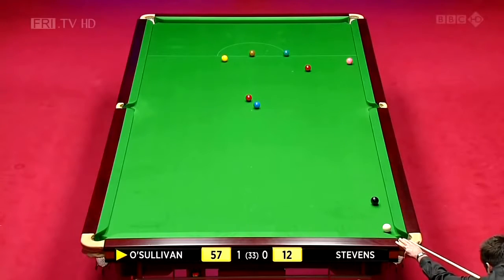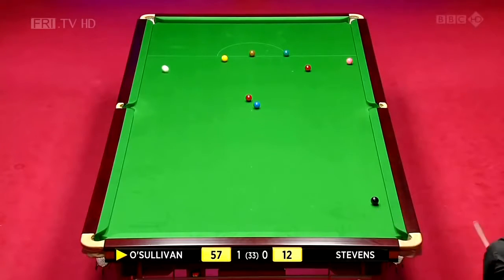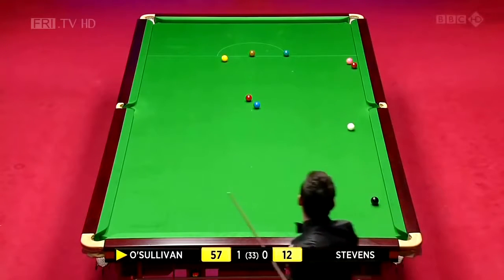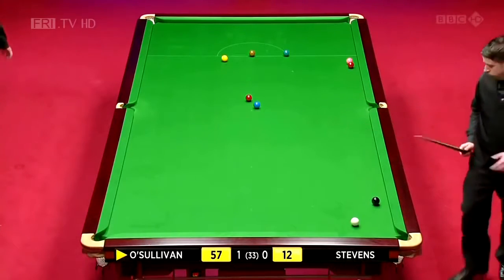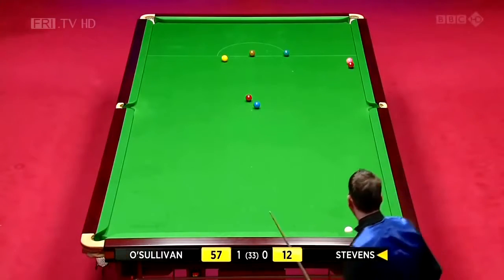Between the green and brown, off two cushions. What a shot this will be. Brilliant. Absolutely brilliant. There was a lot of room there, believe me. That is a fantastic safety shot.